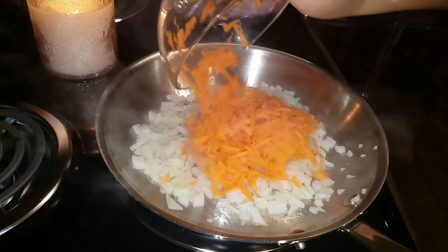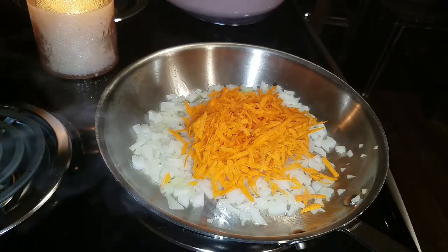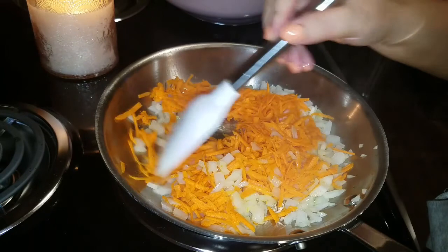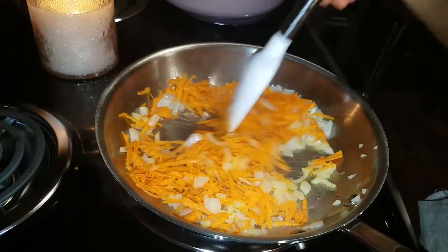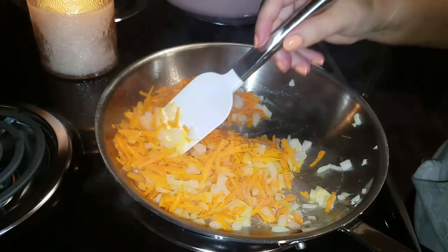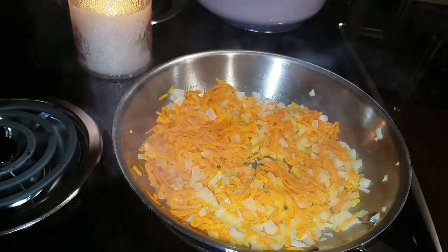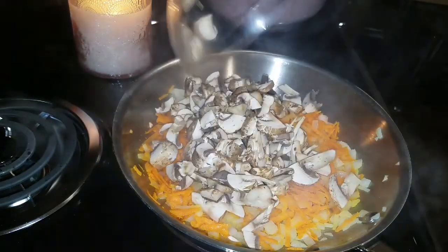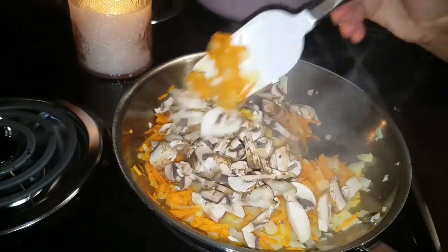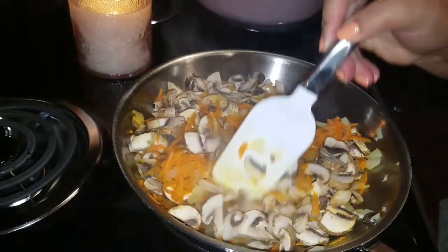Now that the onion has sautéed for about two minutes, I'm going to add in the shredded carrot. Mix it all together and let it sauté for another two minutes — look at those onions turning orange as they mix with the carrot. After two more minutes, we're going to add in the mushrooms so they can all cook together. Mix them in and make sure they're evenly coated. It smells so good!